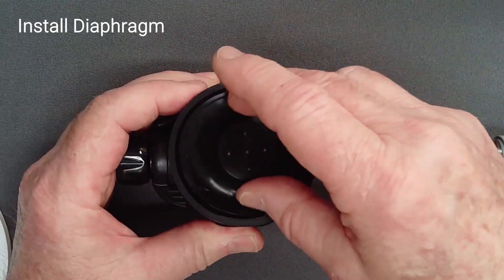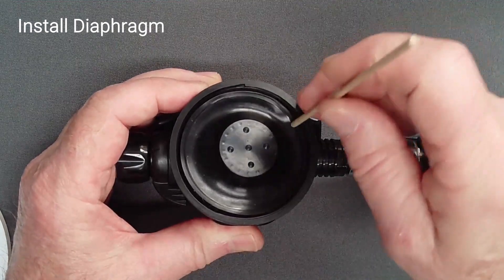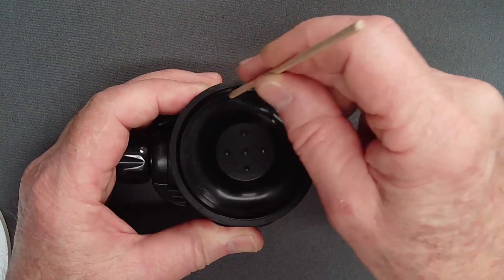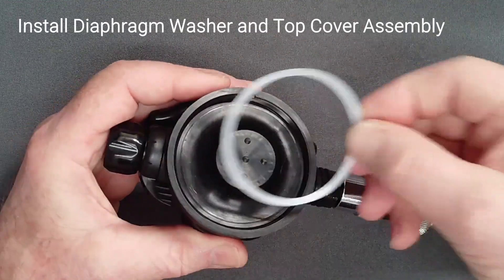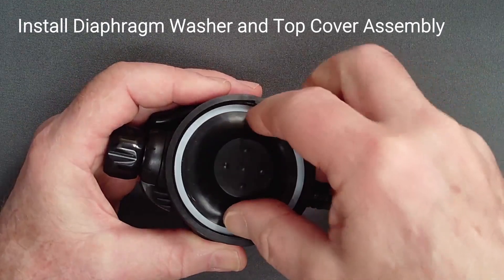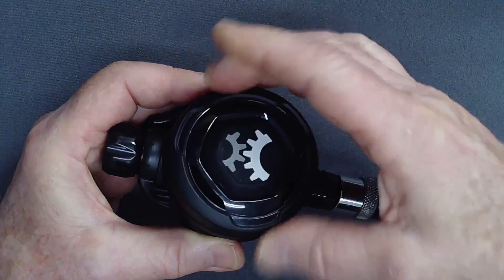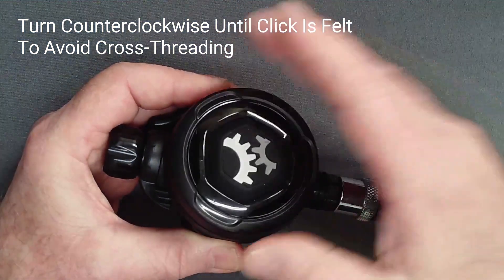Now install the diaphragm using a wooden dowel to ensure that the rim is fully seated in the groove in the case. Add the diaphragm washer and again seat it fully. Screw the cover into place. To avoid cross-threading, start by unscrewing until you feel the click of the first thread dropping into place.